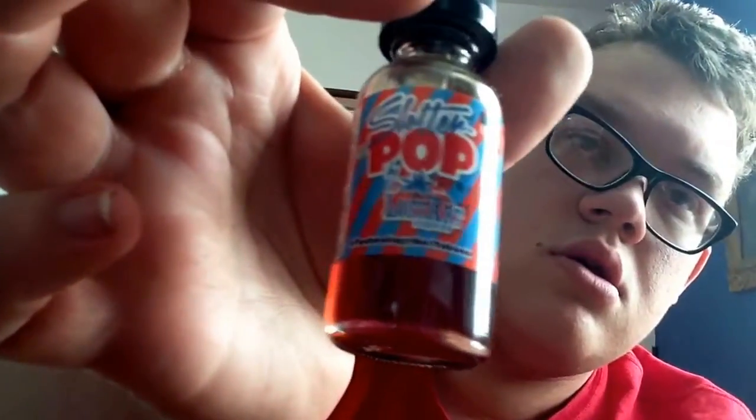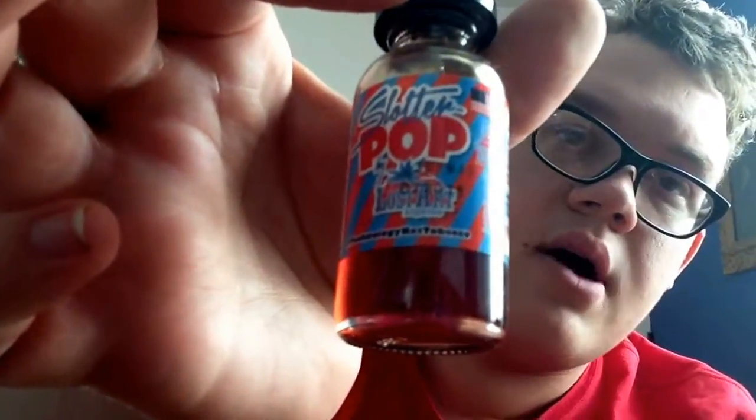What up everyone, Colt Wire back here for another video and today I'm going to be doing a juice review. In the last video I did a review on apple pie, so today I'm going to be doing a review on Slaughter Pop by Lost Ark Liquids. It's actually really cool.